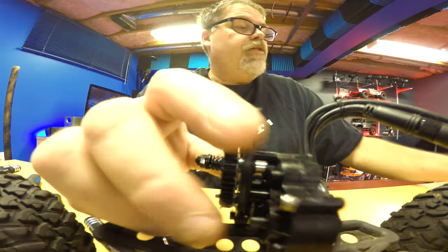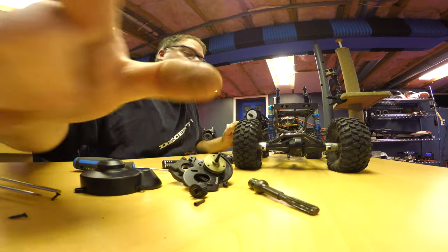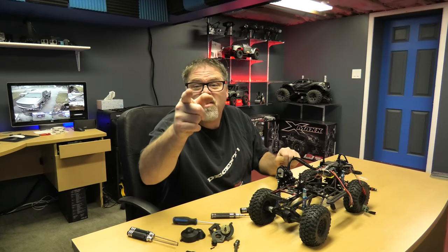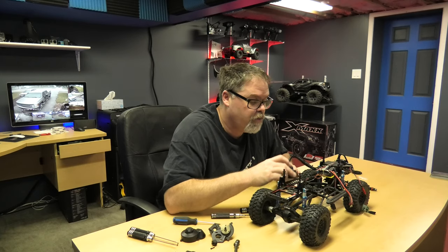So we're gonna try it with these teeth and if it doesn't work we'll just tear it apart and do it the other way. Just sit back and we'll get this thing rolling and get her together and see how she friggin works.